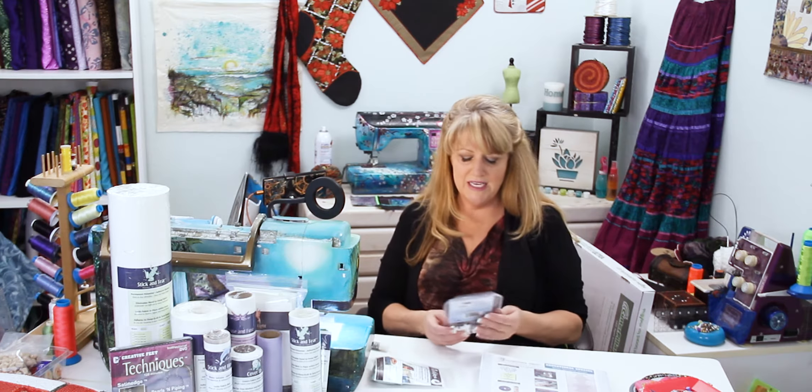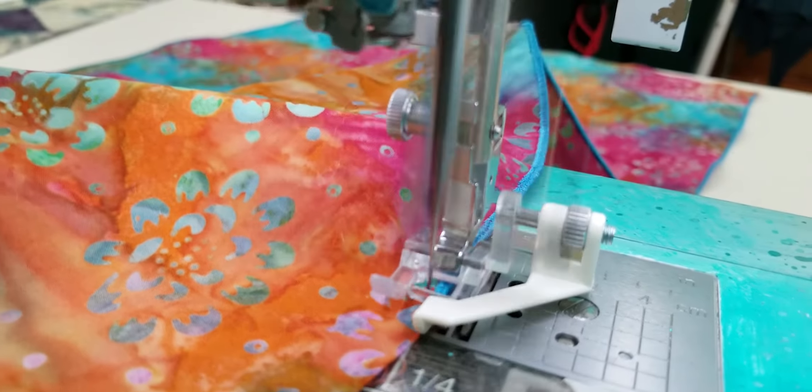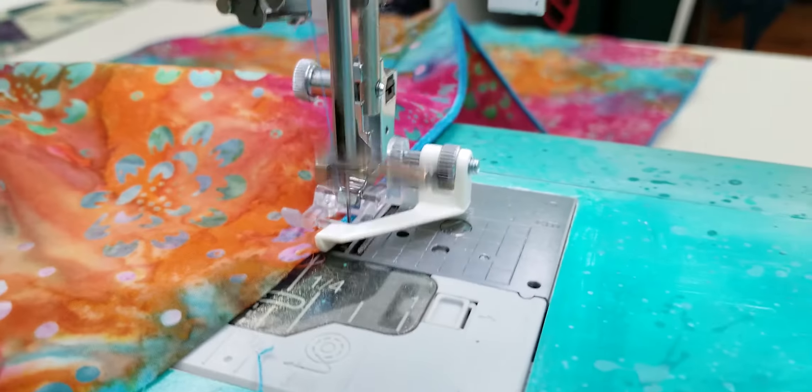The Creative Feet are what my entire company is based on — I am the inventor. The satin edge foot is the most important of the three Creative Feet, as I designed it for someone who was born blind and deaf. Her name was Mary; she was taking tailoring at the Braille Institute. This foot eliminates the need for a serger — so if you want a serger but can't afford one, you can use just one spool of thread and do a serger-looking stitch. It's also capable of top stitching, edge stitching, pin tucking, invisible applique, applique, and stitching in a ditch.